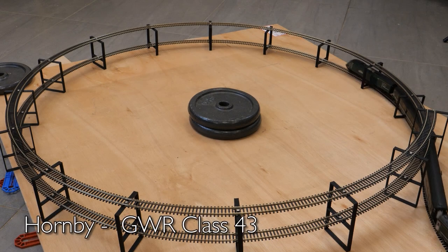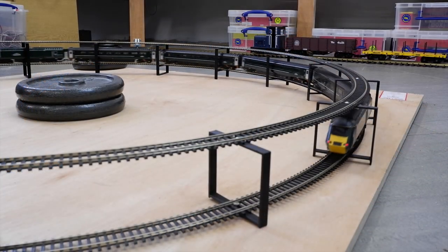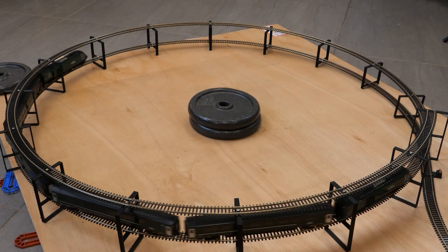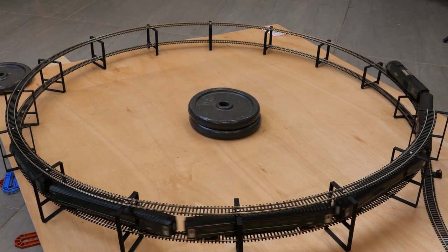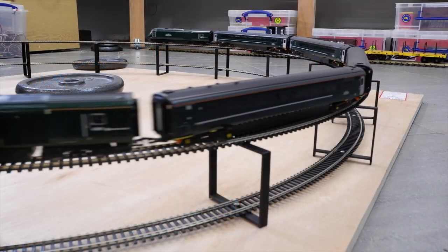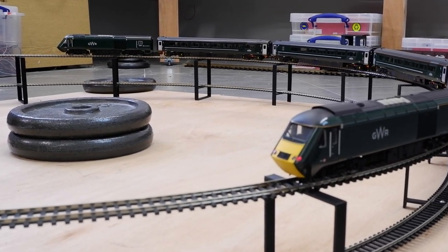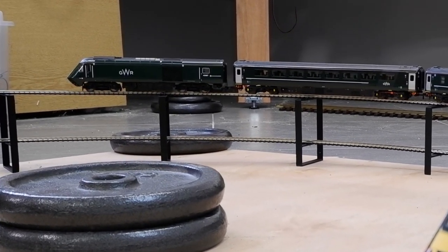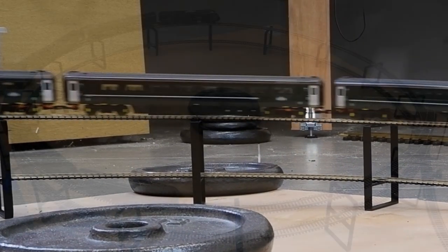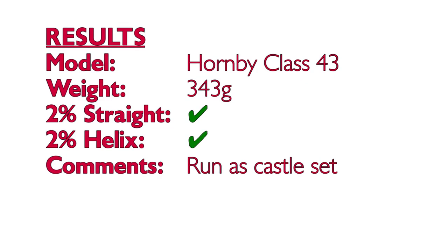On to the Hornby GWR Class 43s, which I fitted with sound decoders. Just to be clear, these are the detailed main range HSTs rather than the version from the train set — the power car contains a lot of metal and weighs in at over half a kilogram. On the helix I set it up as a six-car Castle set with the four Mark 3 coaches, because this is how I'll be running it on the layout, and it had absolutely no issues going up the slope or pulling away from a standing start. The Mark 3s are very free running which is always helpful when being pulled up a slope.